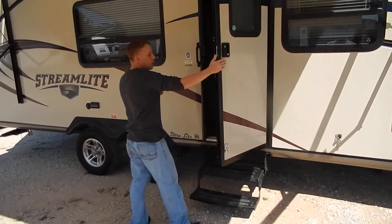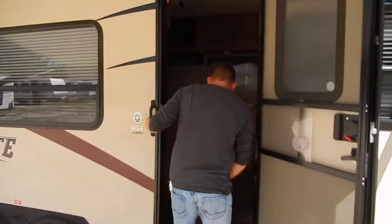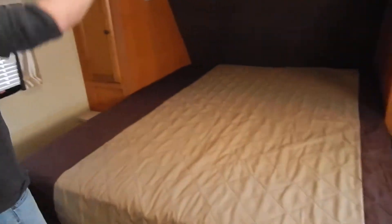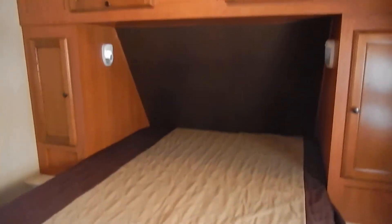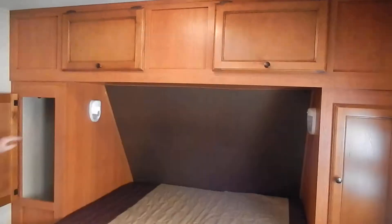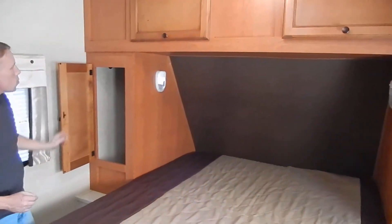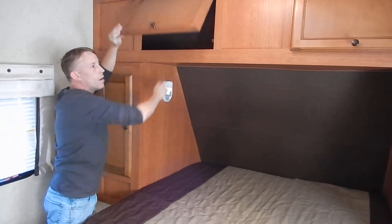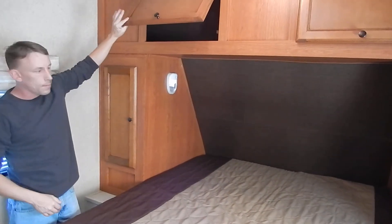Come on inside right here and I'll show you the interior. It is a bunkhouse model, like I said, and it is a lightweight unit. It does have the full queen bed right here. Of course, a lot of storage around here — got the hanging closet right here and then extra storage up above. Nice solid wood cabinets right there.